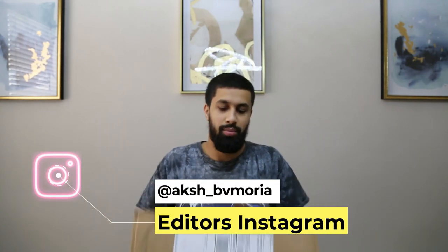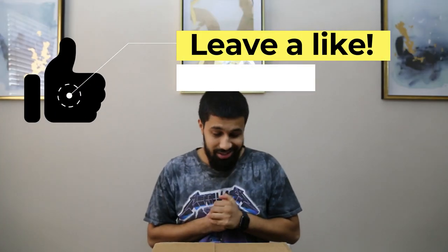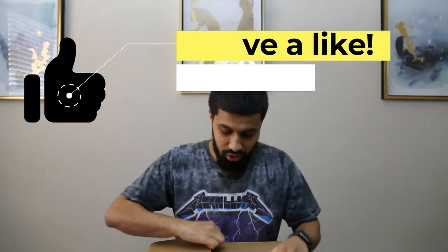Alright, let's get right into this unboxing. I waited almost six to seven months for this to come in. I kind of opened it already, as you can tell, because I have to make sure it's the right package — my dad ordered something too, and sometimes I get a little too excited and open the wrong box. Anyways, let's get right into it.